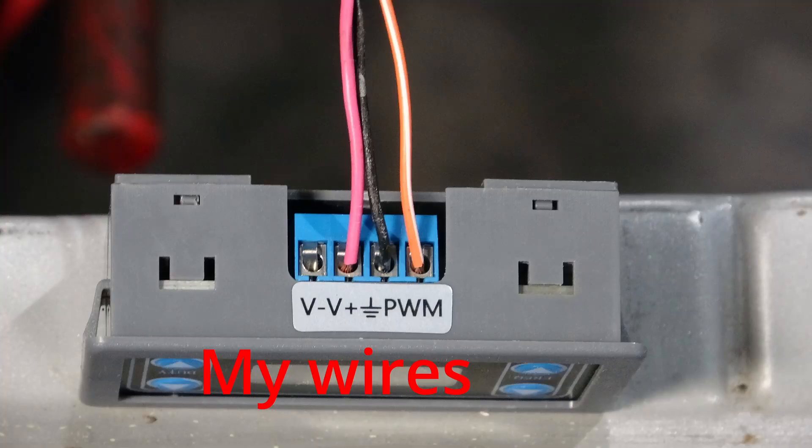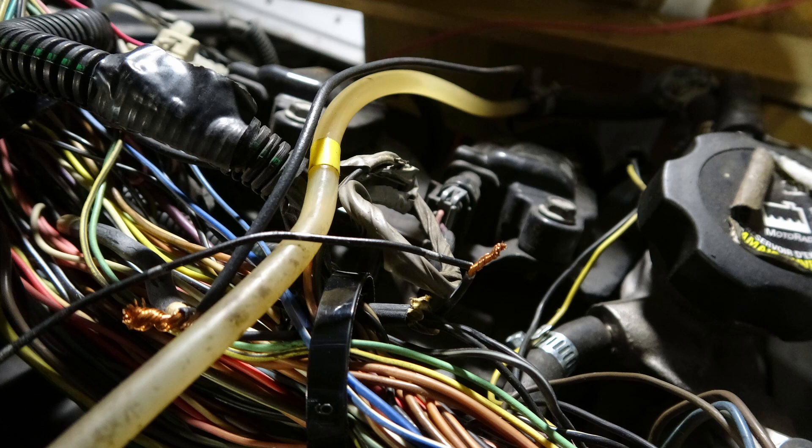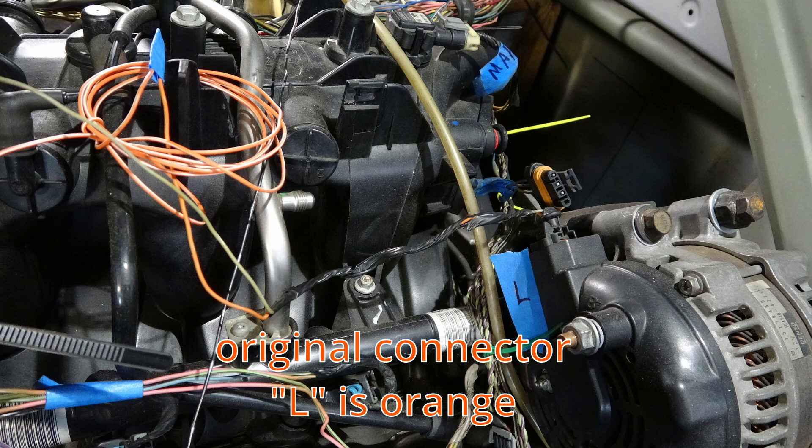This is a photo of my wires at the PWM end. This is my pink wire picking up 5 volts off of the PCM, coming from a connector that I've wired into the harness. This is where I picked up the ground from the PCM — just twisted onto a ground wire I had previously cut off, probably a wire that went to a rear O2 sensor or something like that. And this is where it goes into the L terminal. The L terminal wire happens to be orange in the original wiring harness.